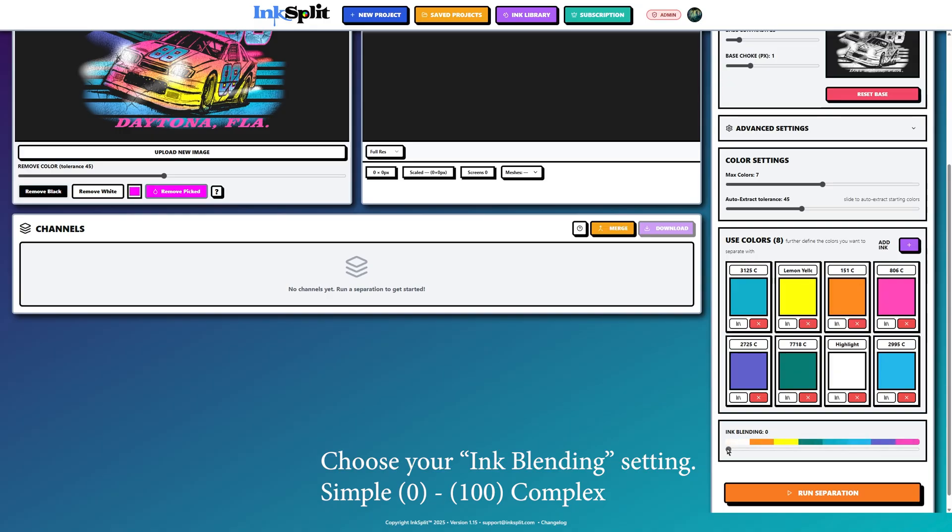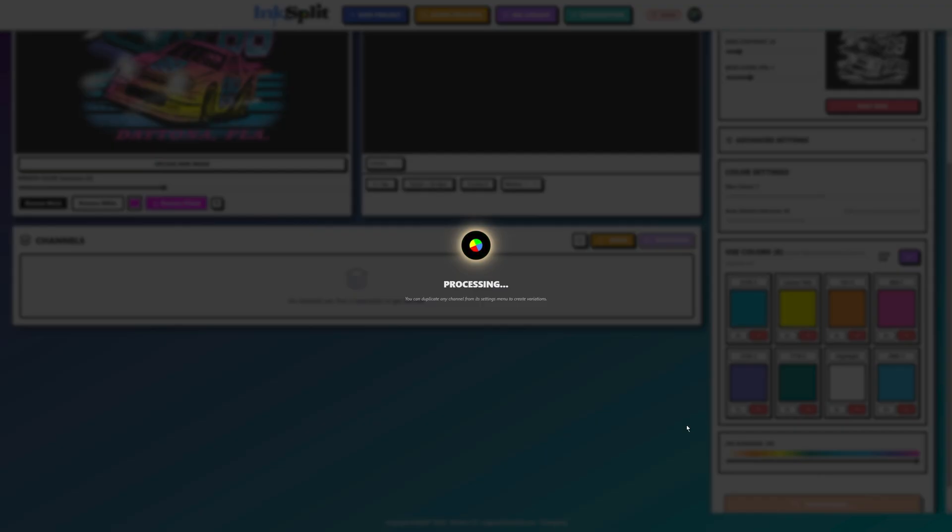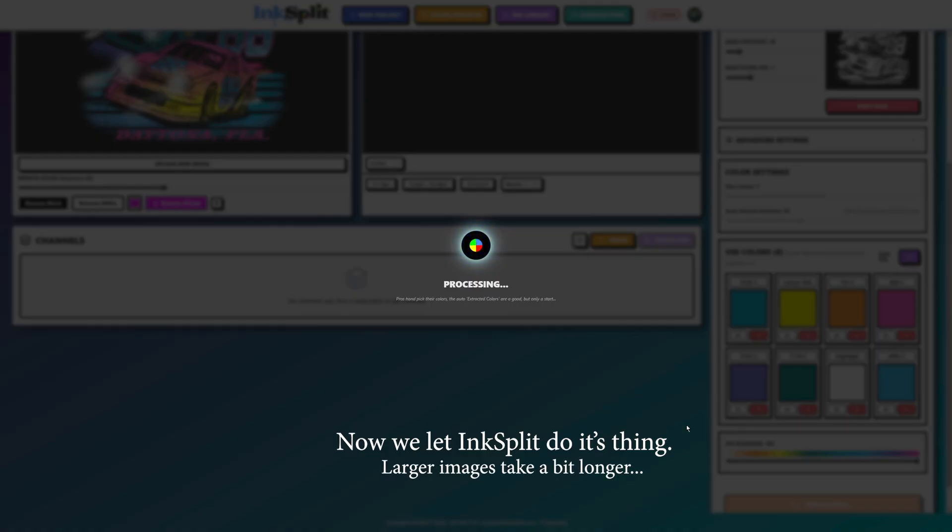Then we have our ink blending setting — to the left is zero, to the right is 100. Usually for complex images you want to have it at 100. Now we let Ink Split do its thing. Of course, larger images take a little longer than smaller file sizes.